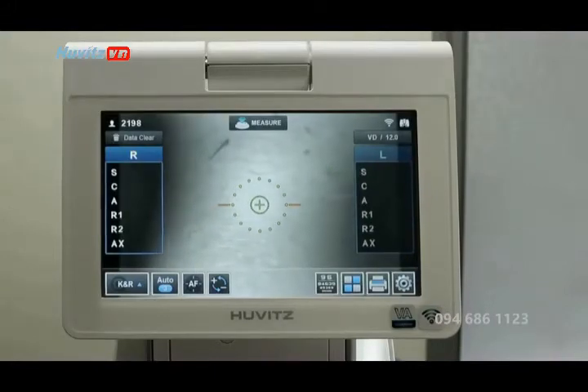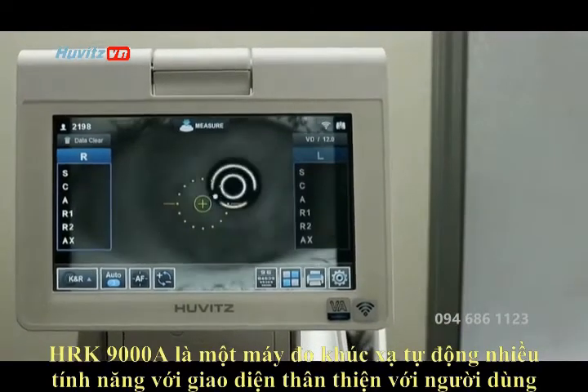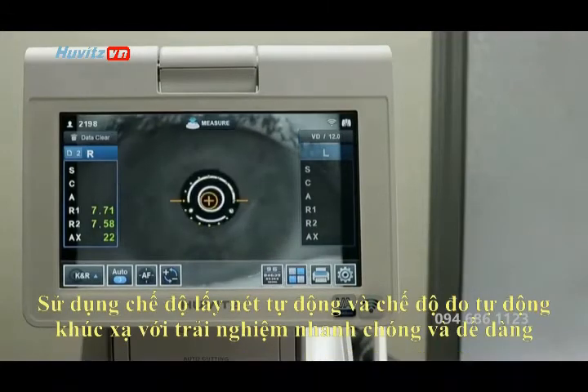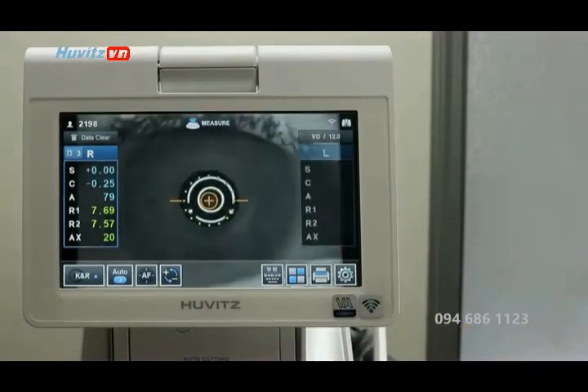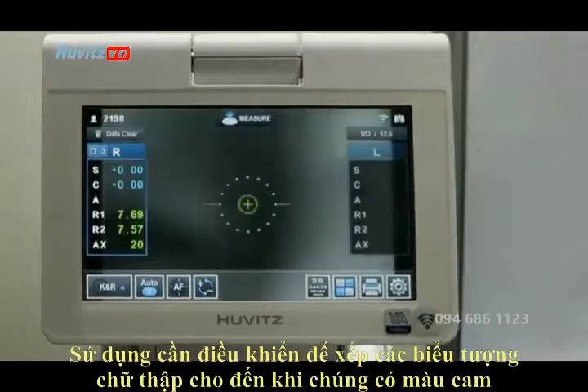The HRK9000 is a feature-rich autorefractor with a user-friendly interface. Using autofocus and auto measurement mode, refracting a patient is a quick and easy experience. Use the joystick to line up the crosshairs until they are orange.